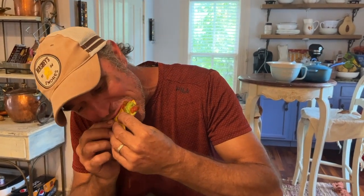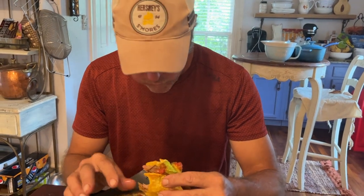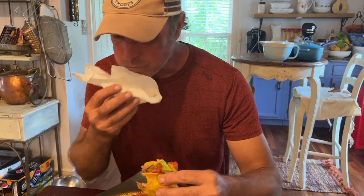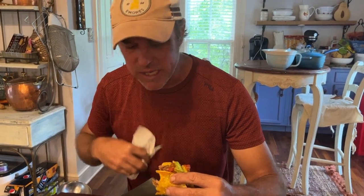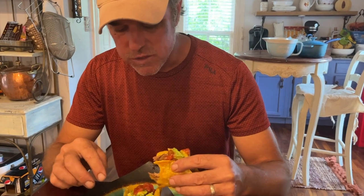I've got that guacamole on top. I could eat this thing in three bites, but I'll be good. [Husband tasting] That meat's just perfectly tender — it's shredded. Fresh guacamole and the spices, the seasoning — I'm hungry. This is a reward after a hard day's work. It's really good. Yummy.